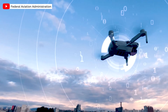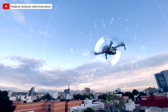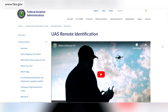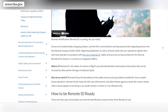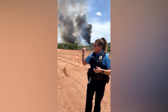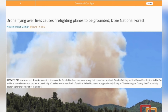First, what is Remote ID? The FAA says that in its most basic form it's like a digital license plate for drones — an electronic signal broadcast by a drone that can be seen by other people. Why do we need a digital license plate? Per the FAA, remote identification of unmanned aircraft is necessary to ensure public safety and the safety and efficiency of the airspace of the United States. Remote identification provides airspace awareness to the FAA, national security agencies, law enforcement entities, and other government officials.